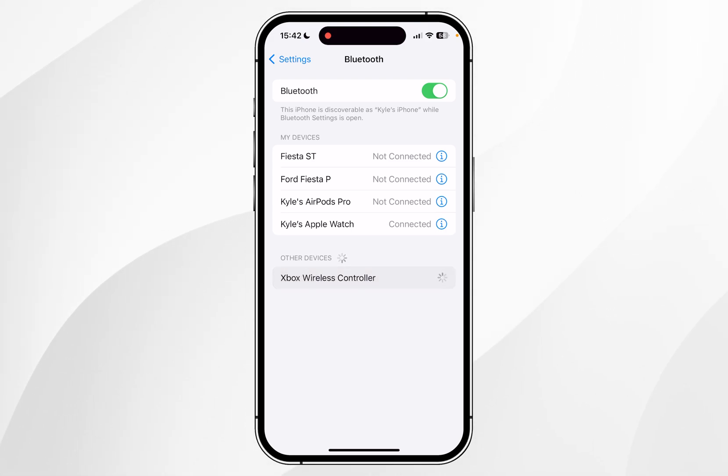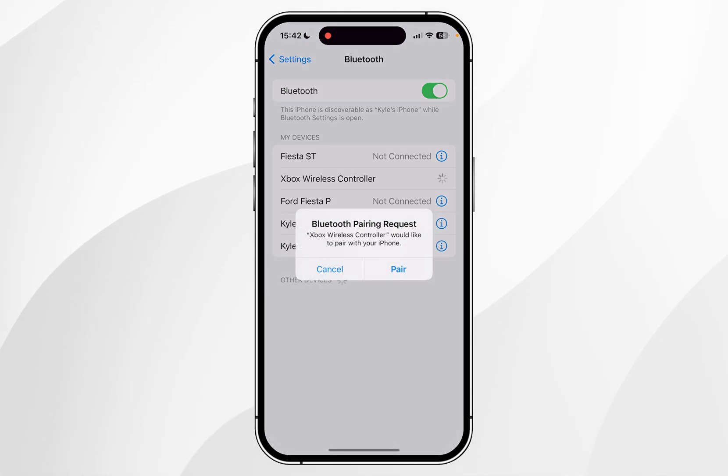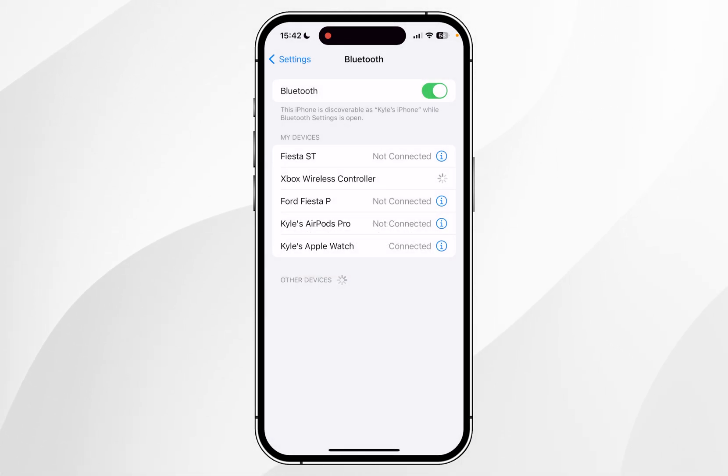From here you want to tap on that device and within a few seconds it's going to connect to your Xbox controller. It may ask you if you want to pair, so you want to click on pair, and then after a few seconds it will connect to your Xbox controller where you can go ahead and start using it as you normally would.